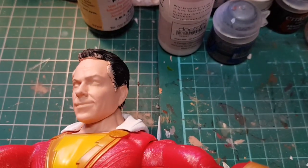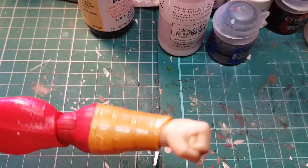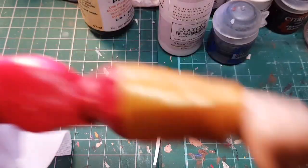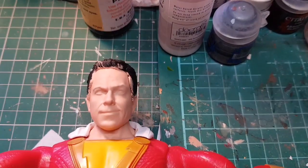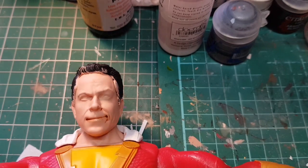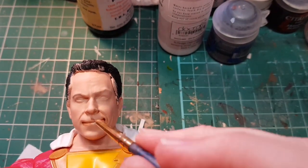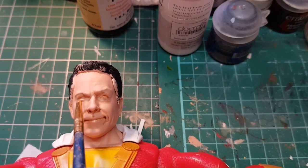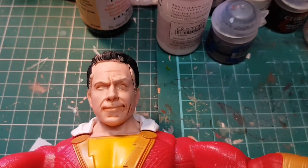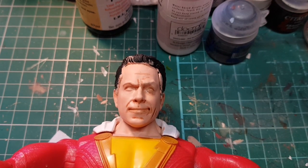I've given him a couple of coats of flesh. I've also managed to find a red that almost matches the body, so I've painted the bottom legs and the arms, which looks a lot better. Now we're going to do some shading — as usual I'm going to use Liquitex flesh shade and just run this into all the nice sculpting work on the face. There we go — I'm going to let that dry and we can go back and work on that.